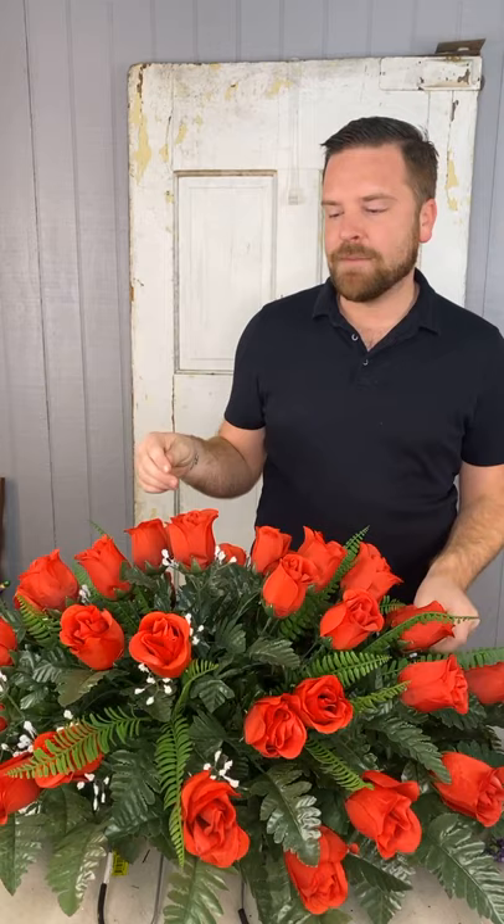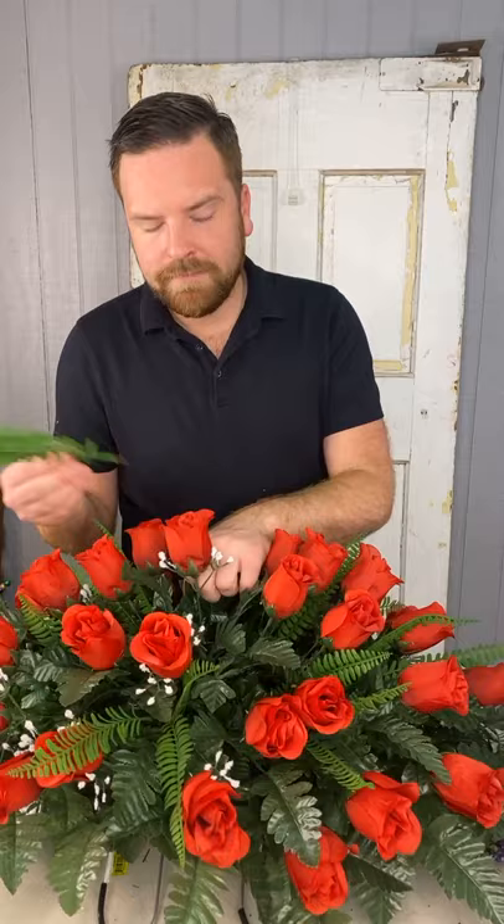This is a great idea if you want to put something at a man's grave but don't want it to be too feminine — just fill it like I am with lots of greenery. That way you have a great full saddle that's masculine but full and beautiful.